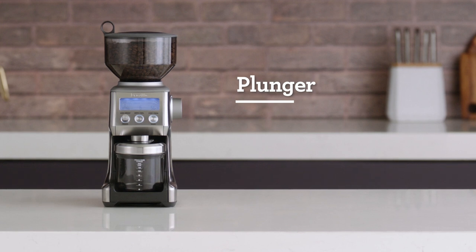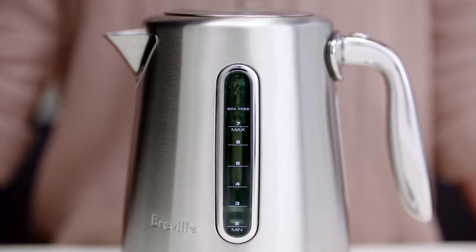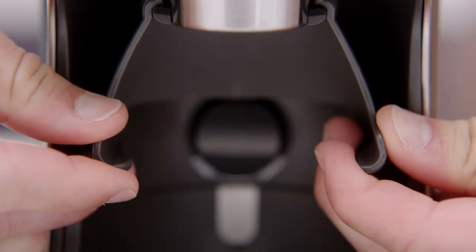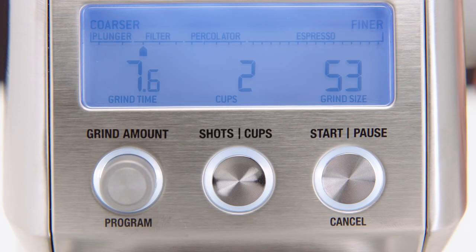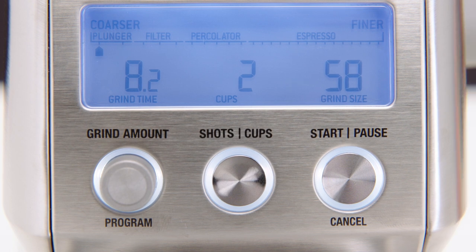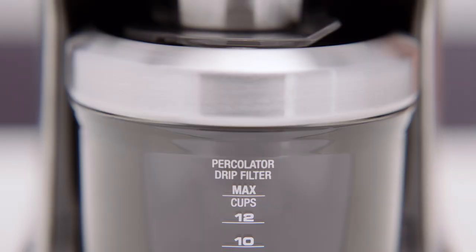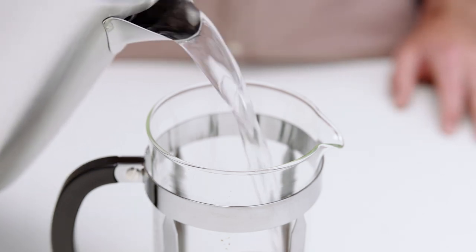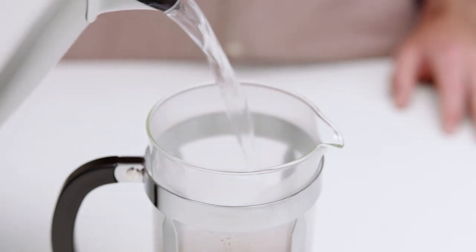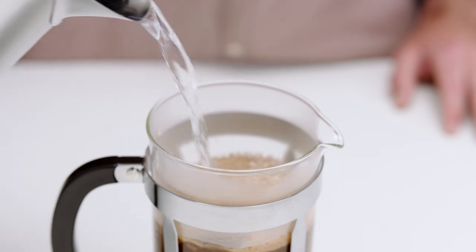To master the plunger, we recommend you heat water using a temperature kettle to 93 degrees Celsius, which is the ideal temperature for brewing coffee. Remove the cradle and insert your grind container. The grind size range for plunger is 55 to 60, but let's set your grind size to 58 to start. Select the number of cups you're brewing and adjust the amount of coffee to suit your preferred brew strength. Now start grinding. Once completed, pour your ground coffee into the plunger. Fill the plunger with the heated water and pour using a swirling manner. This ensures the ground coffee is evenly soaked. The bloom should reach the top of the plunger vessel.